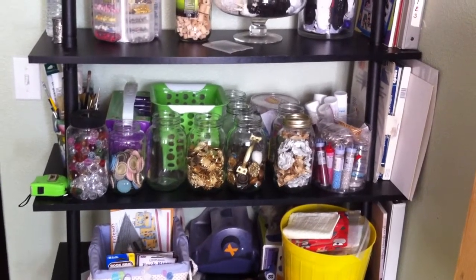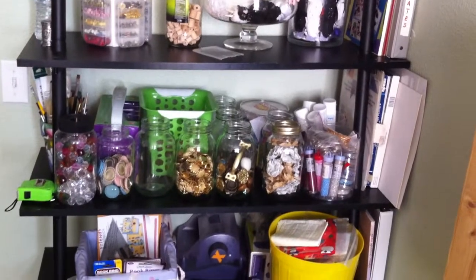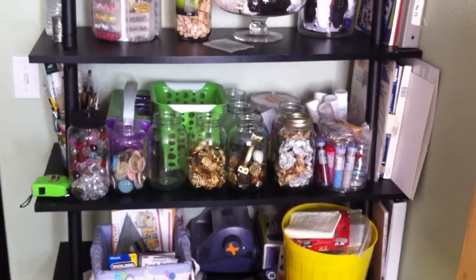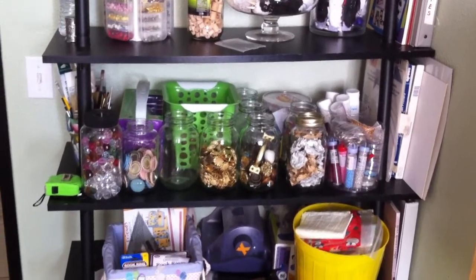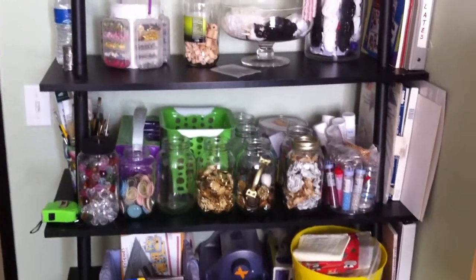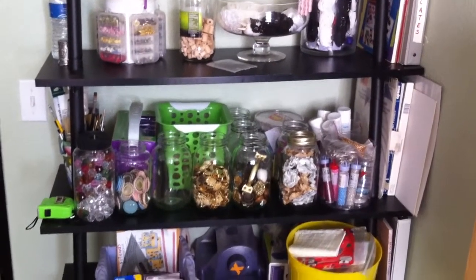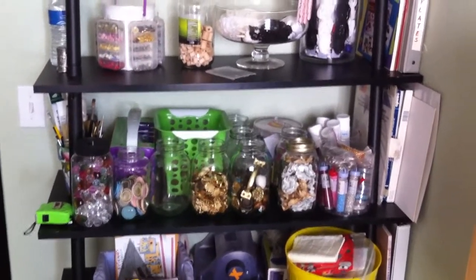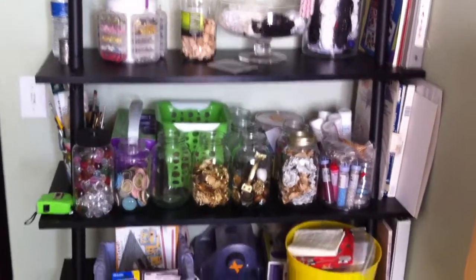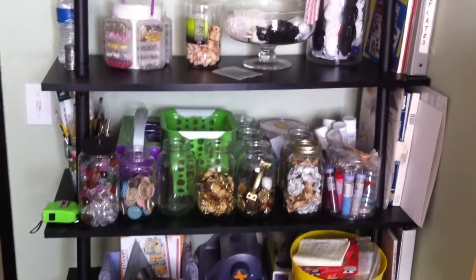Hi everybody, this is Leti and this is a video response to Bonnie, who is Sassy Scrappers. She requested us to do a video of our messy craft room. I'm actually moving from my other craft room, which was my two-car garage, to a smaller room inside the house, so it's a very big challenge to move from a big room to a smaller one.